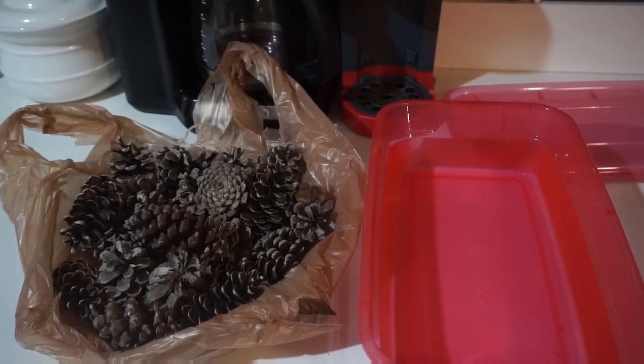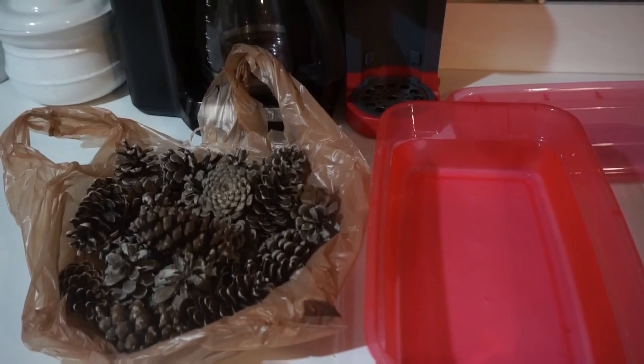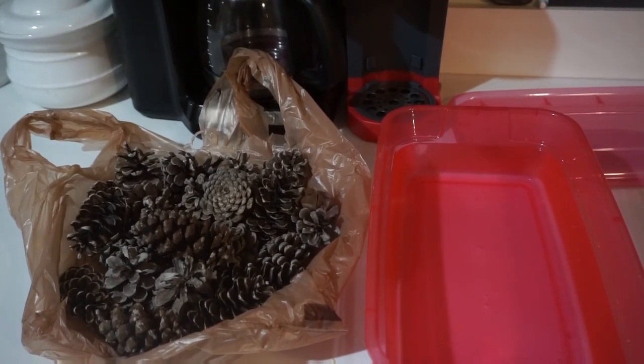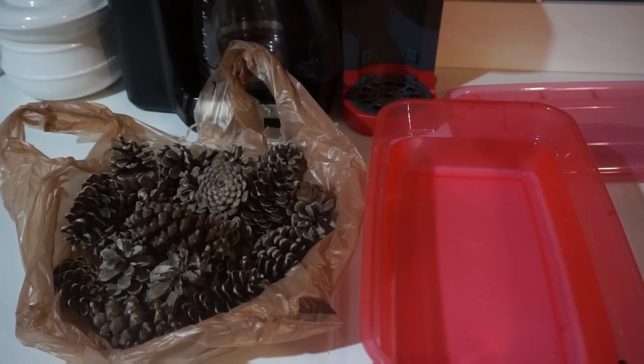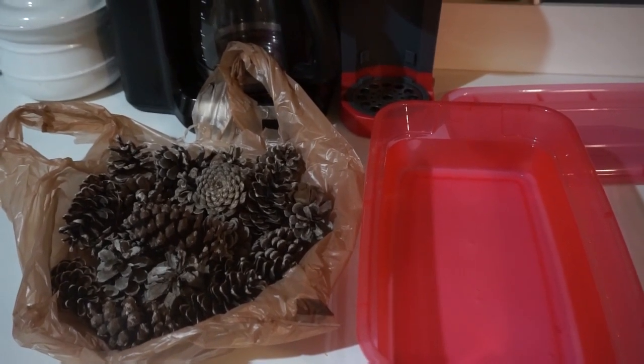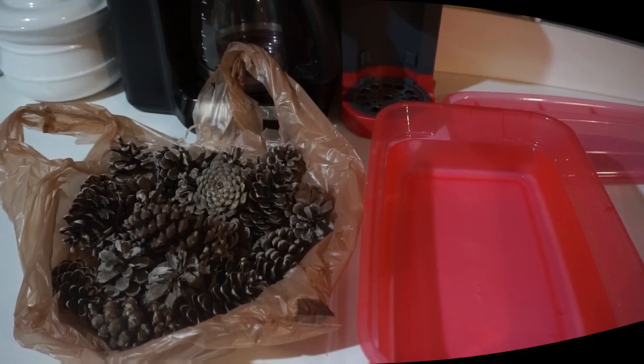Next, take the pinecones that you found and soak them in water for about an hour. This is lukewarm water — not super hot, not super cold. All I did was take a plastic shoebox container, filled it with water, and I'm going to soak them for just about an hour.